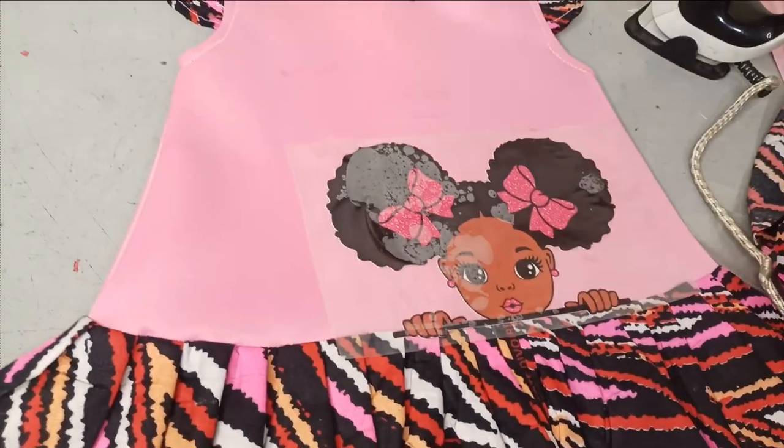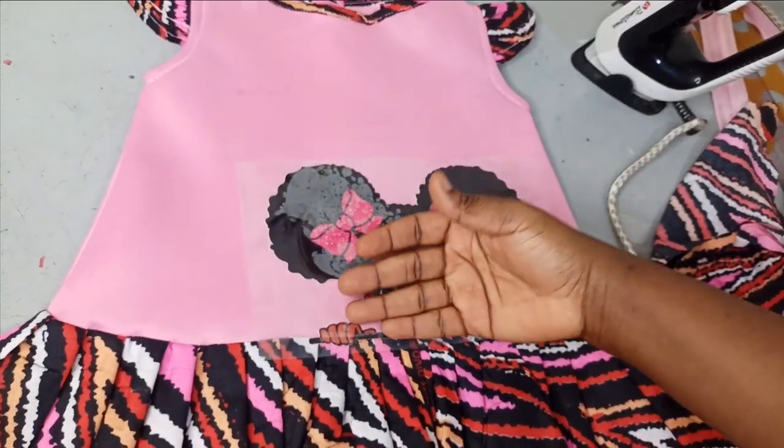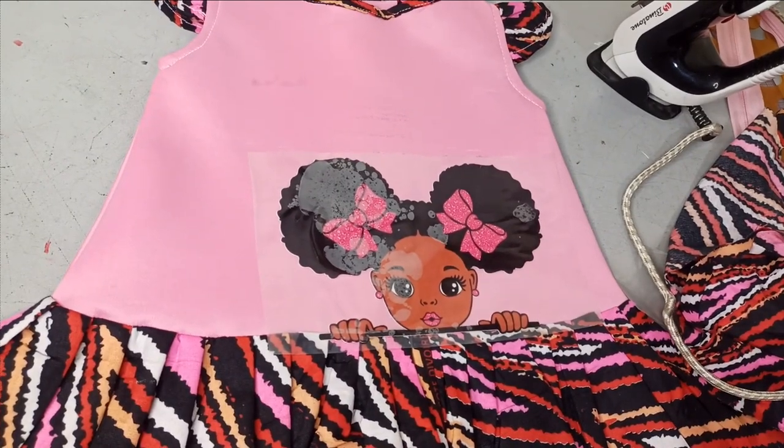After ironing it, I'm going to remove the paper and allow this to cool down. You don't remove the backing immediately — you leave it to cool down first. Once it's cool, we are going to remove it.